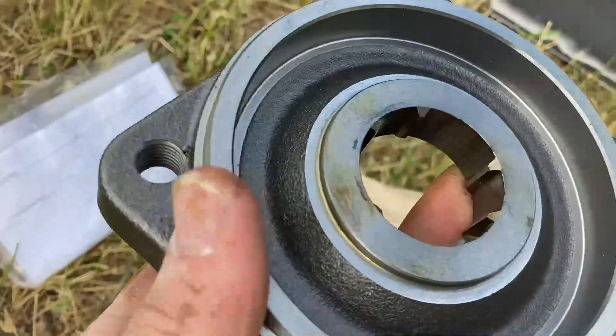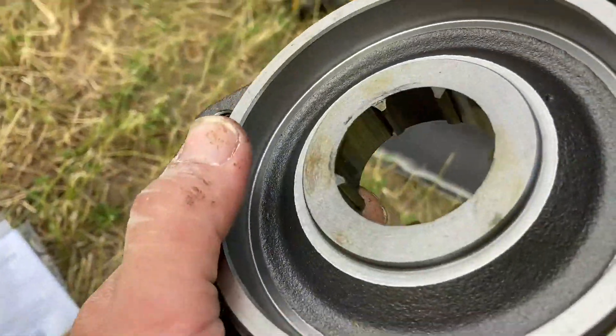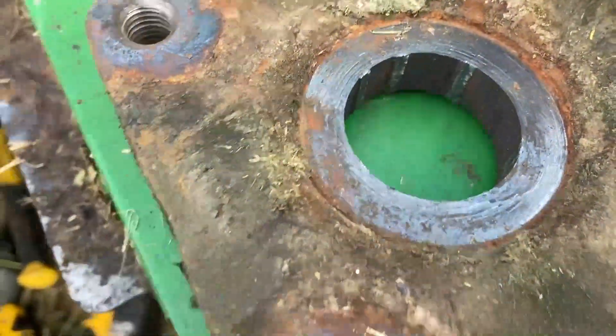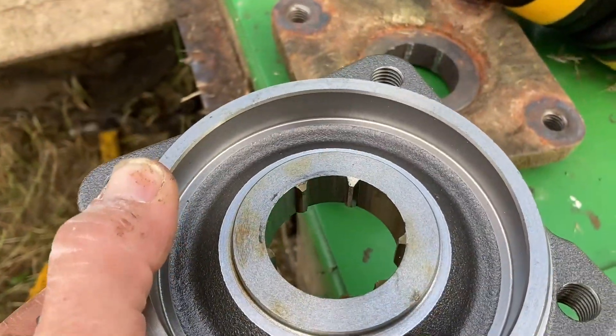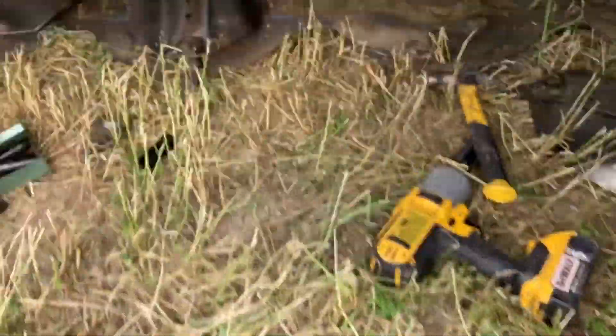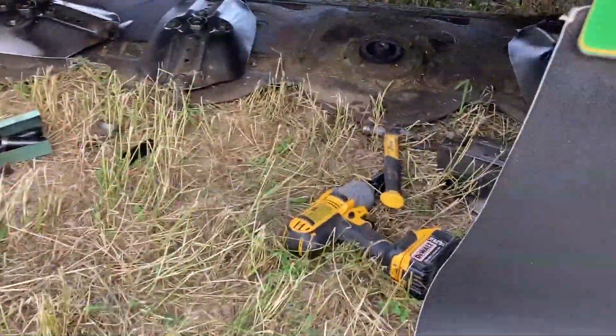They give you a new bolt that goes down through the middle. That's what a good one looks like with all the teeth on it, and that's what the bad one looks like. You can see they have enough teeth to work, but enough missing so it shears here instead of on the actual gear down there, because that would be a much bigger problem.